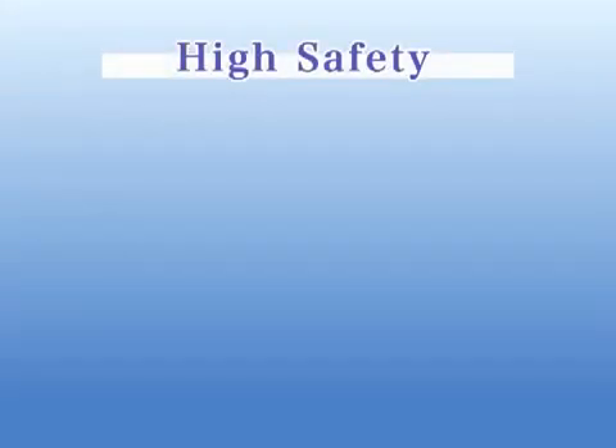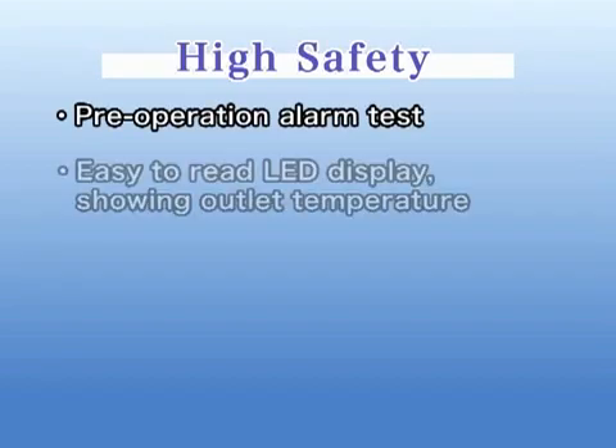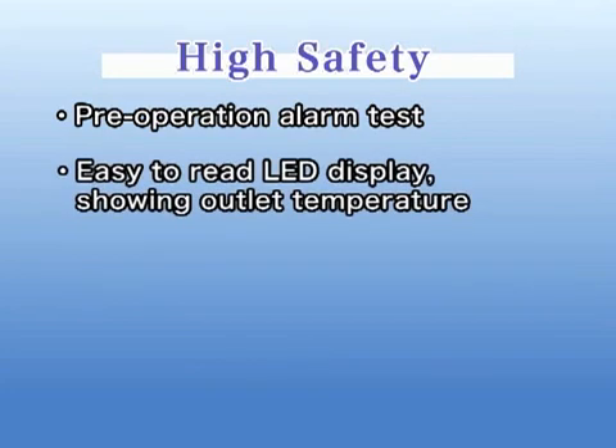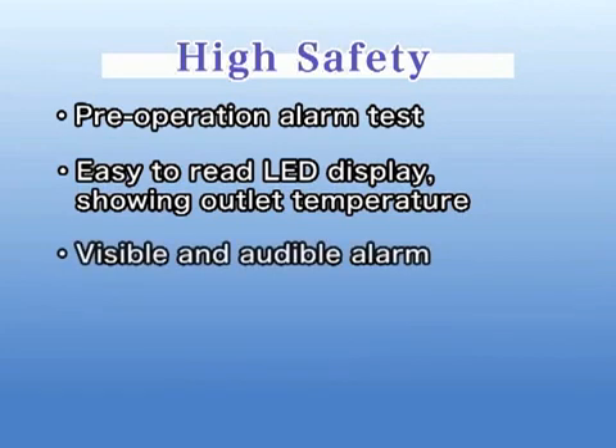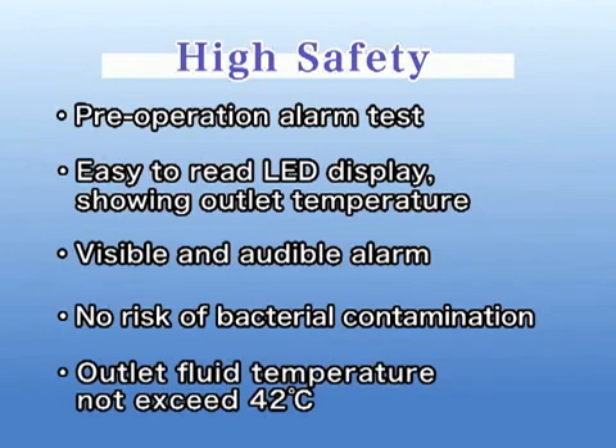High Safety. It has the following great safety features. A pre-operation alarm test is possible. The LED display is easy to read and shows actual outlet fluid temperature. Should the blood become overheated, a visible and audible alarm is equipped and the machine will stop warming automatically. Because of the dry heat exchanger, there is no risk of bacterial contamination. Thanks to the cascade control, the outlet fluid temperature will not exceed 42 degrees.